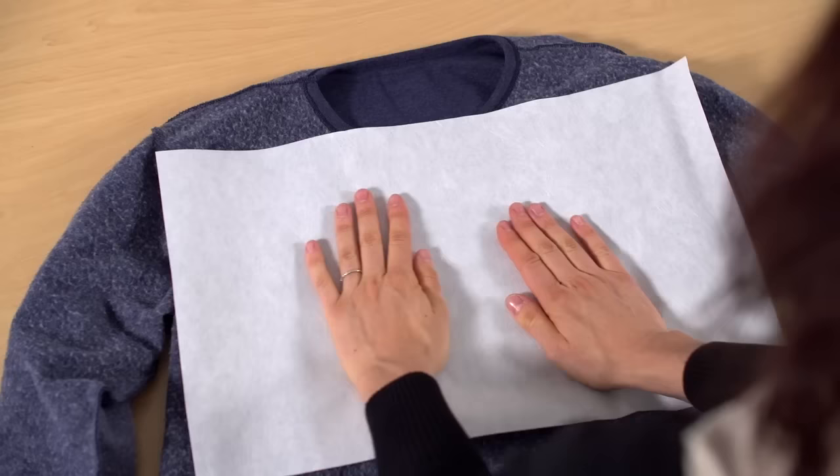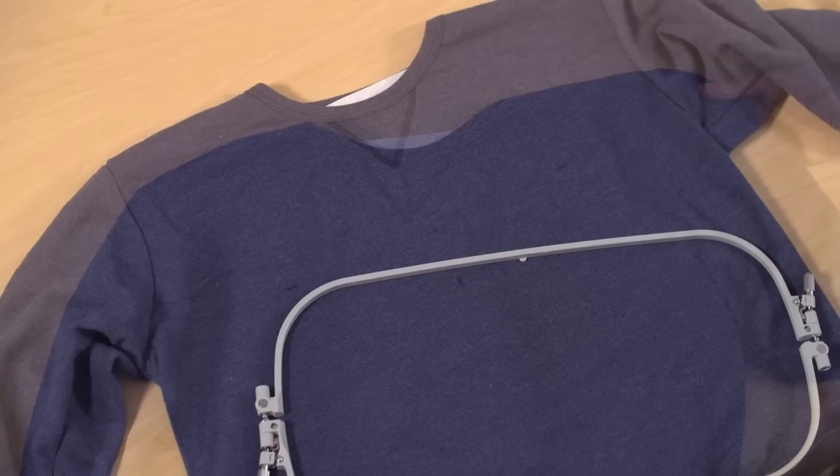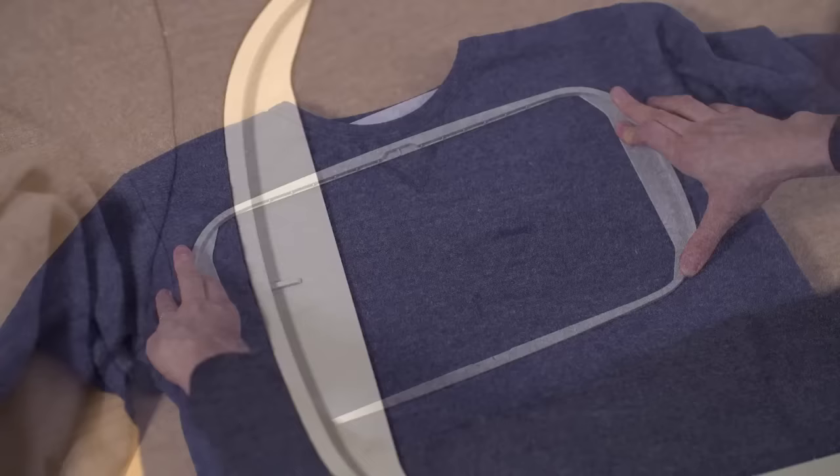Turn the sweatshirt inside out. Spray a piece of cutaway stabilizer with temporary adhesive and smooth that on the back of the area that will be embroidered. Now turn the sweatshirt right side out again. Slide the outer hoop inside the shirt, then press the inner hoop in place, lining up those marks that you made on the sweatshirt with the marks on the hoop.